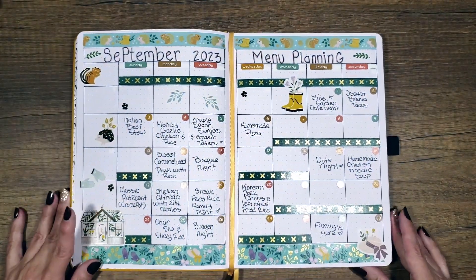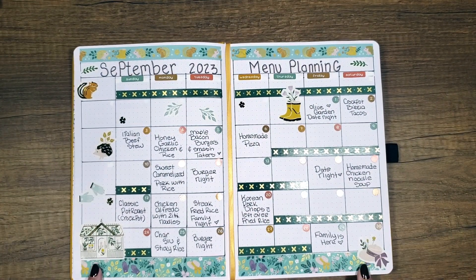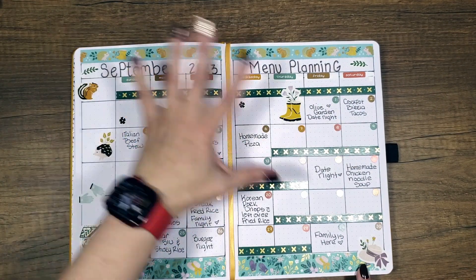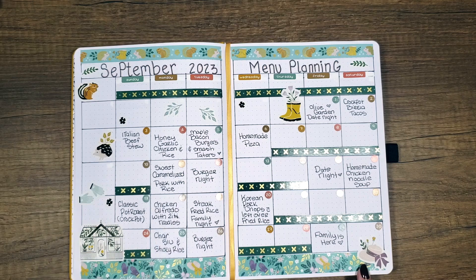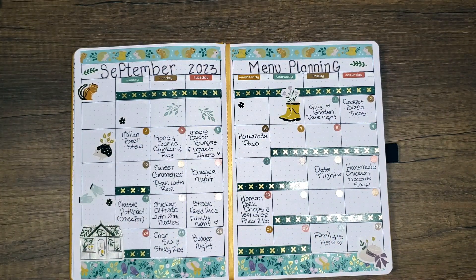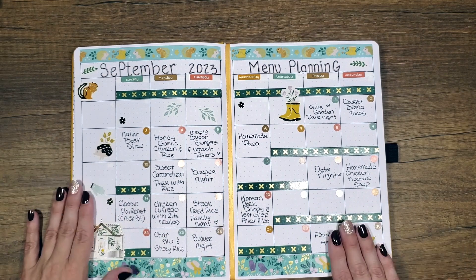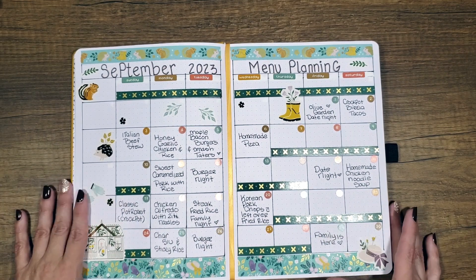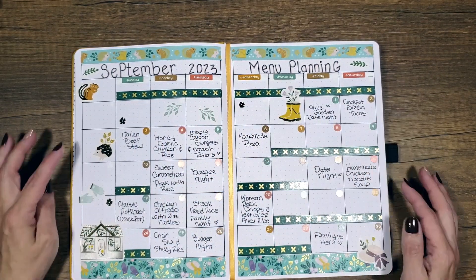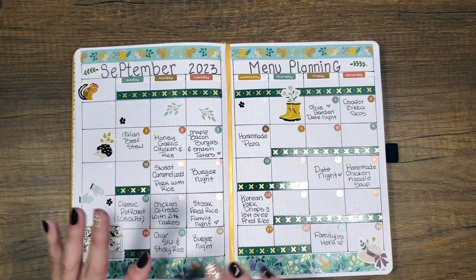Here is the September meal plan, all laid out. This is the washi and the stickers that came with this subscription from Archer and Olive, because I get the — I think it's quarterly. So you get four boxes a year. It's a little bit pricey, but since it's only four times a year, I'm totally okay with it. I love their journals — they're absolutely gorgeous. So this is one of the ideas that I had for doing the meal planning.